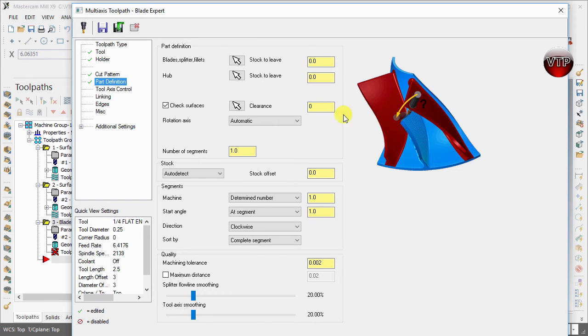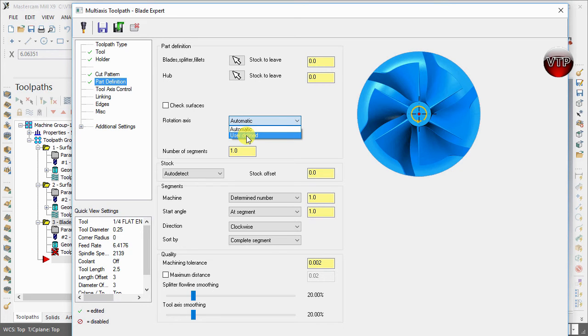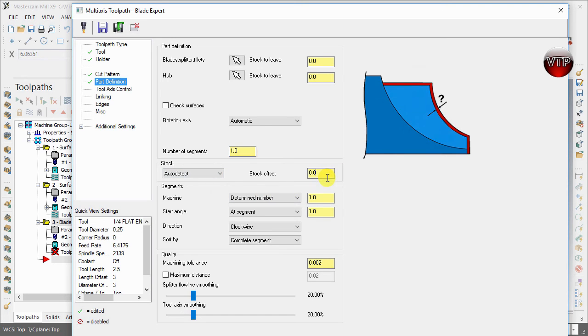For Check Surfaces, this ensures your tool is not colliding with certain surfaces. You don't really need that unless you have complex geometry — we'll cover that in a later exercise. For Rotation Axis, let Mastercam auto-detect it; otherwise you'd have to define it, and the rotary axis will be the center of your part. For Number of Segments, we're only going to machine one segment and then transform that five times after all Blade Expert operations are done to machine all the way around.